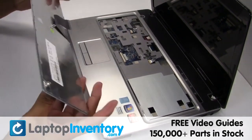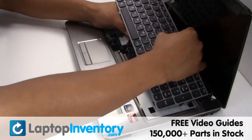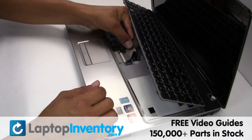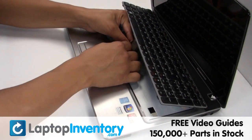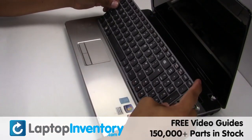Secure the screws. Place the keyboard back in place. Plug the keyboard cable back in. Put it back in place.